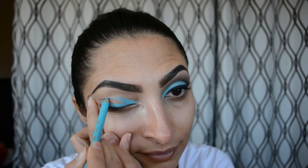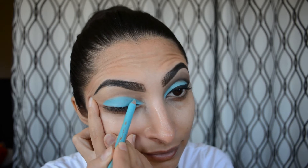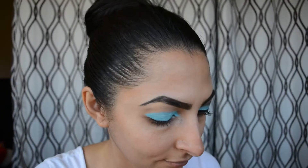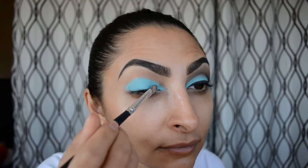We're going to start with the other eye — I've already finished one eye completely. I used Lancôme eyeliner in turquoise and I'm just putting that all over my eyelid. Then, to lock that creamy eyeliner in, I'm going to take that teal color from the Coastal Scents palette, which is going to lock in the product and make sure it doesn't go anywhere.